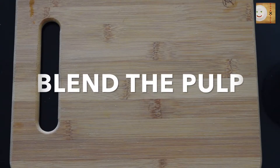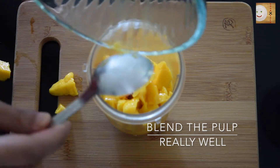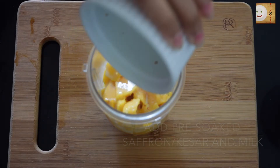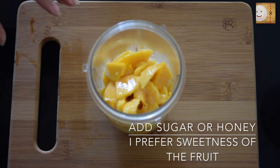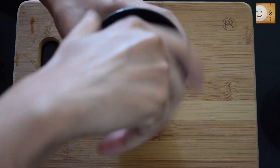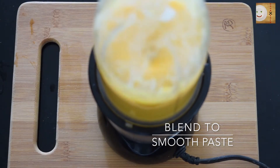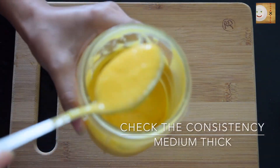I will now take this pulp and blend it in my Nutribullet until it forms into a smooth nectar of mangoes. Make sure you run it for almost one to two minutes so that it's really smooth. I'm going to also add milk and a saffron or kesar mixture — I've warmed the milk a little bit so the saffron dissolves in it. You can also add sugar to your taste; I prefer the sweetness of the mango so I'm not adding sugar. If it's hard to blend, you can add more milk, but the consistency needs to be medium thick — not too runny and not too thick. I let it run for about a minute or two and this is the consistency I like to have.